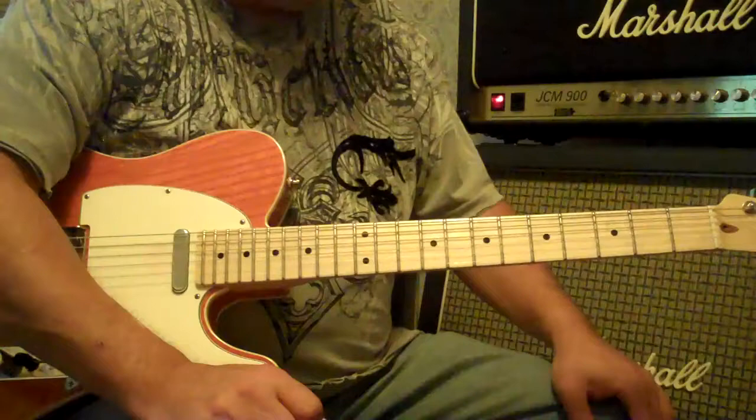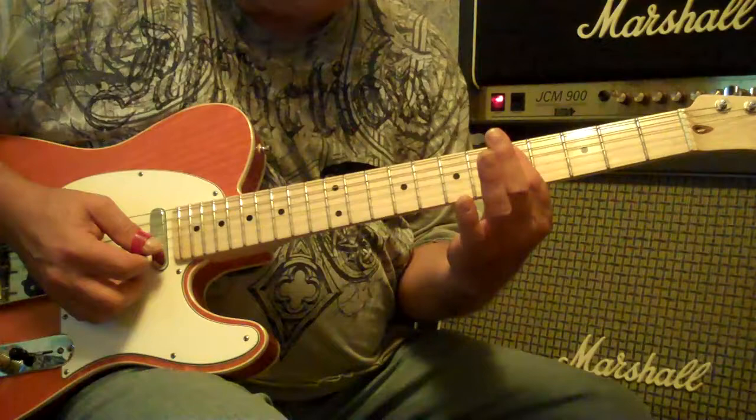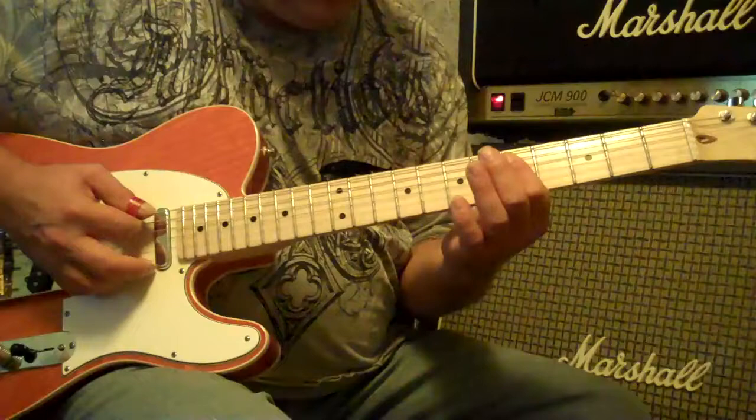Keith Richards played many songs in open G tuning: Tumbling Dice, Happy, Brown Sugar — that signature. Keith Richards' chord involves barring these five strings, either muting out the sixth string or not worrying about it because it is a D, which is part of the G chord, which is fine.